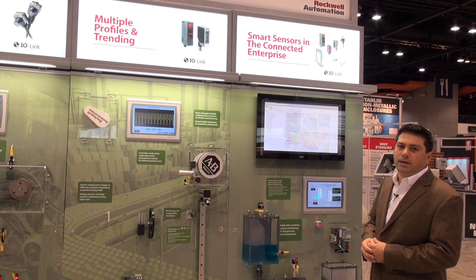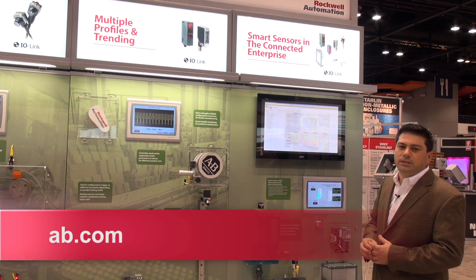Thank you very much for your time and have a great day. You can look for more information on this on av.com.